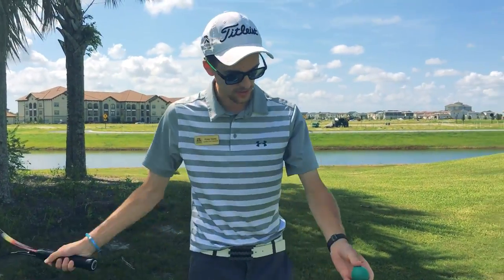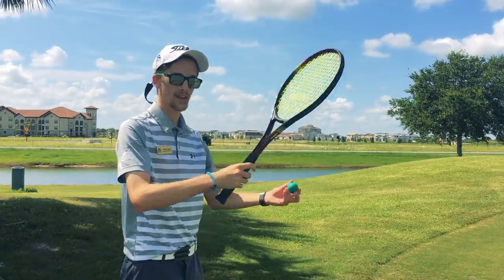Now you can hit it any way you want to. You can do it side hand, under hand, or over hand. Let's give it a try.